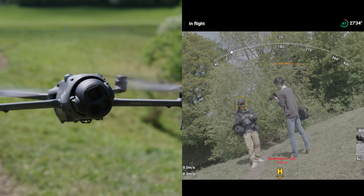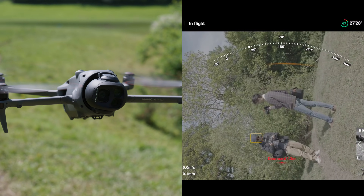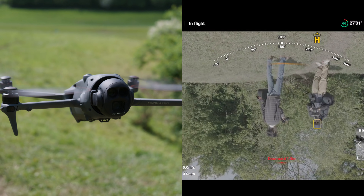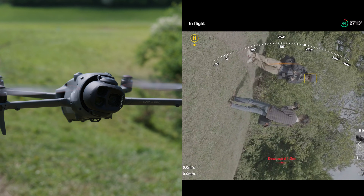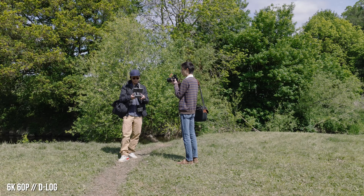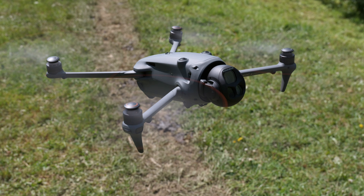It goes all the way around — it's like a horror movie ghost. You can also tilt down, and with the widest lens furthest away from the body when facing down, it doesn't end up featuring the drone in the shot. But then it can also go the other way too — tilt up.